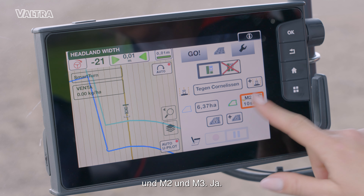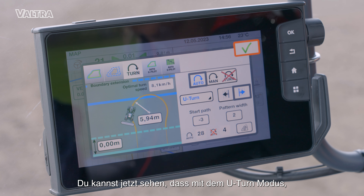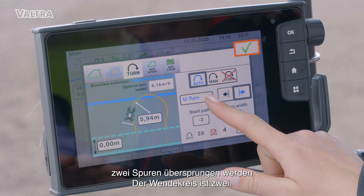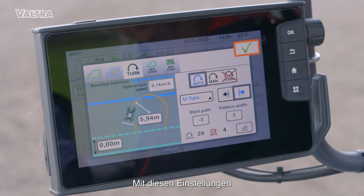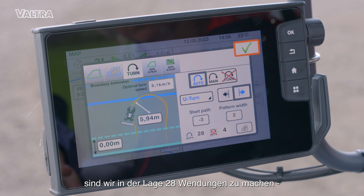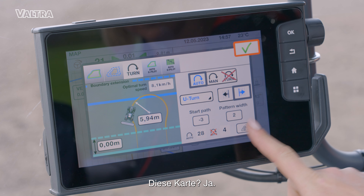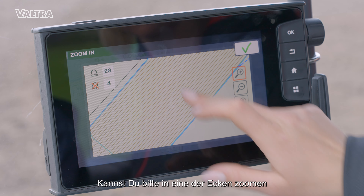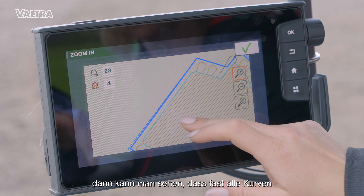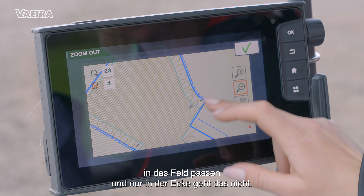M2 and M3. You can see now that with the U-turn mode, we are skipping two lines — pattern width is two. With this current setting, we are able to make 28 turns and four we are not. If we open the map and zoom into a corner, you can see that almost all the turns fit inside the field, and just in the corner you cannot. And that's normal.